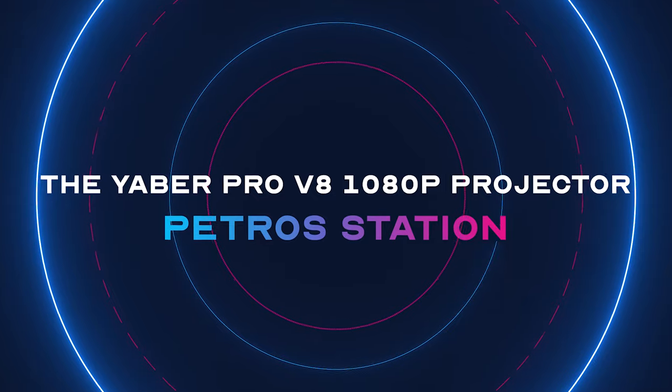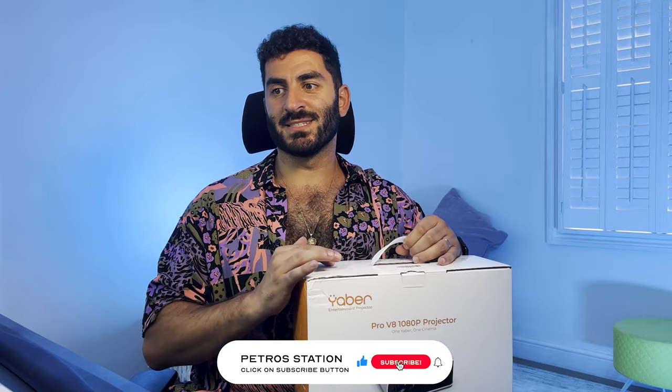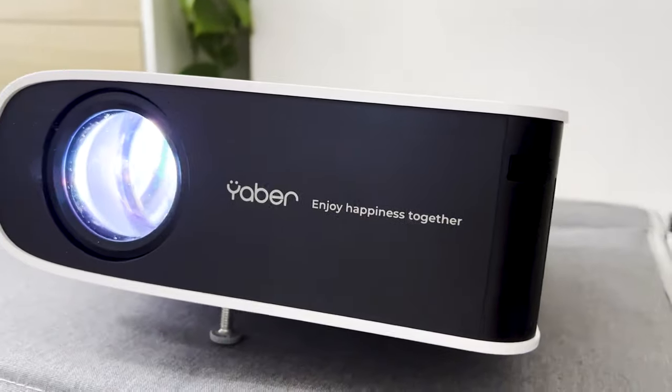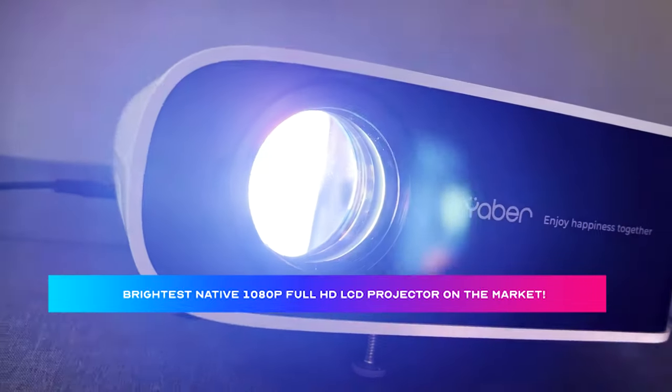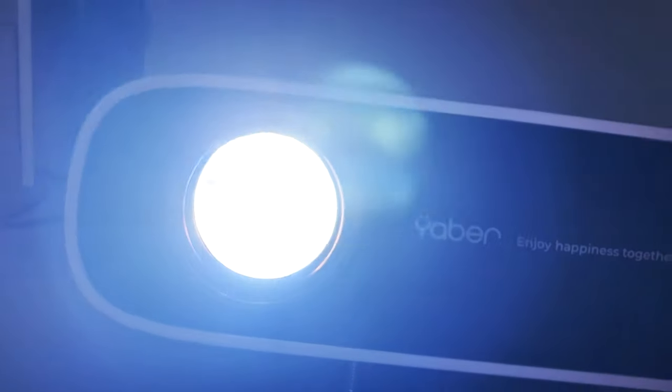Today we're going to talk about the Yeba Pro V8 projector. I'm going to review this projector — it's not something I've reviewed before, let alone used. I've used projectors in school many years ago and even worked for a company that leased projectors, but a projector for the home — this is my first time. Yeba claims this is the brightest native 1080p Full HD LCD projector on the market, so I'm going to put that to the test.